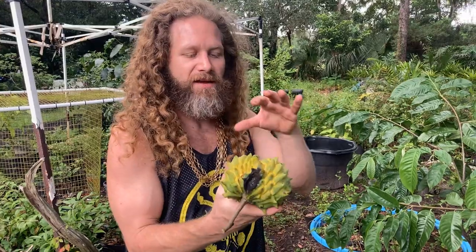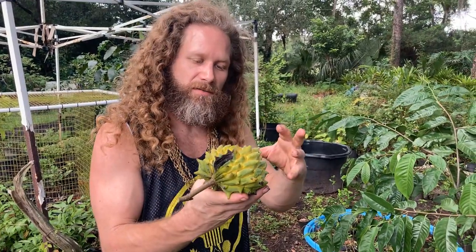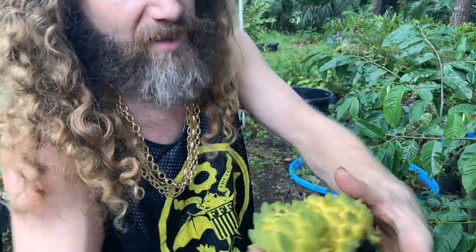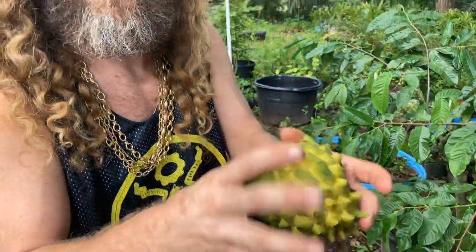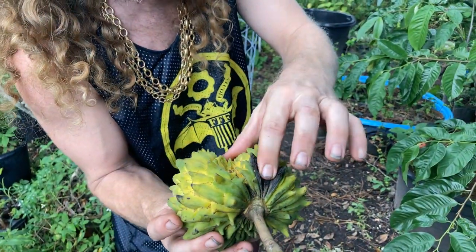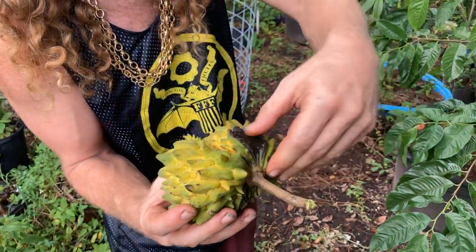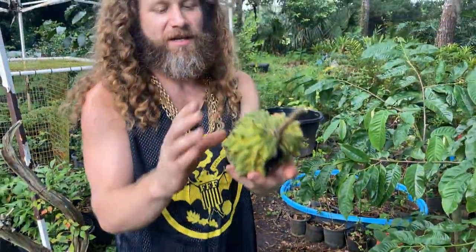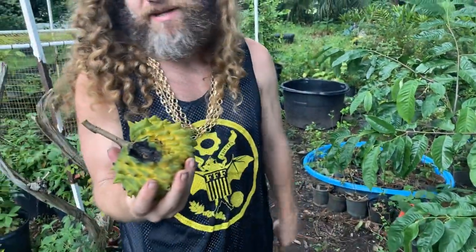This is a syncarp fruit — one that is made of many fused ovaries, like a pineapple, where individual fruits are fused together. This one portion ripened before all the others, which is why there's a little soft rotten spot. But now the rest of the fruit has caught up, and I'm sure it's going to be good to eat.